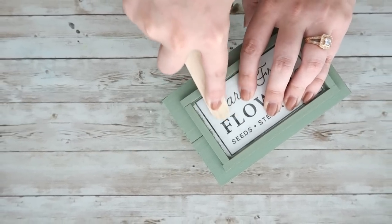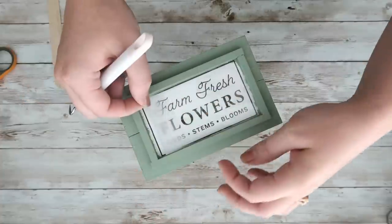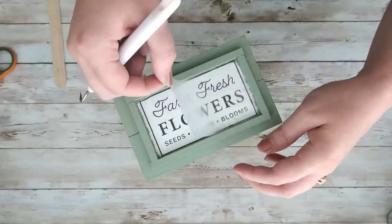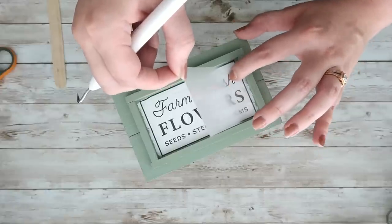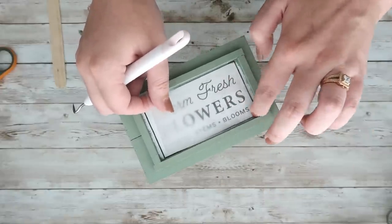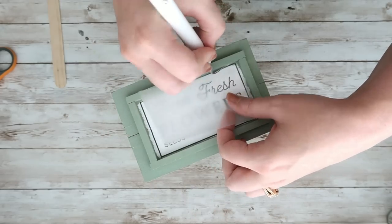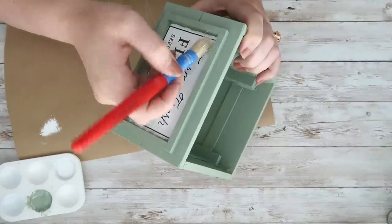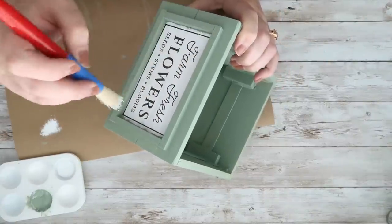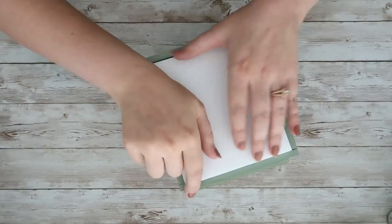I used a popsicle stick to rub all over and then peeled up the carrier sheet. If anything came up as I pulled, I laid it back down, rubbed over it again, and kept peeling. For any parts that messed up, I took a chip brush and some white Waverly chalk paint and dry-brushed over it — trying to make it look intentional and a bit rustic. Then I added the foam board to the bottom, added some florals, and that's how this DIY turned out.